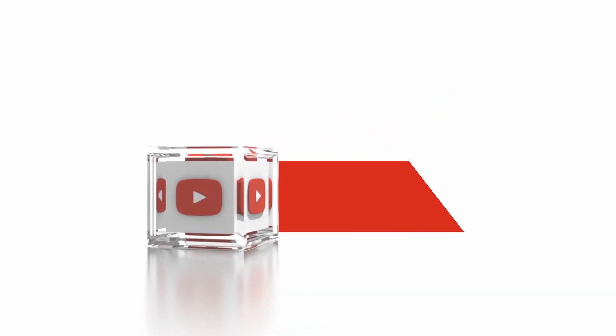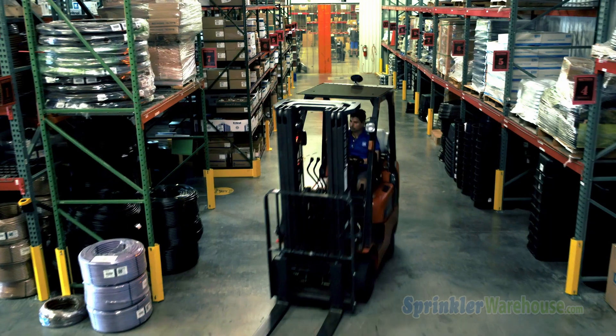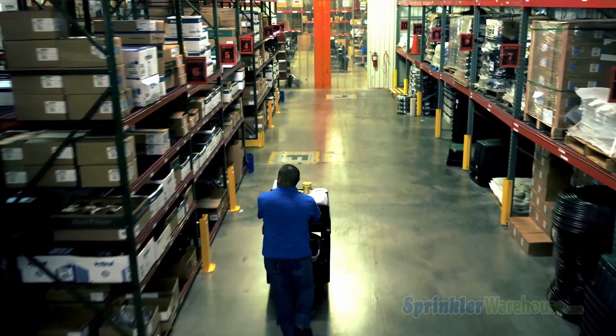Subscribe to our YouTube channel for helpful tips, tutorials, and general sprinkler instruction. I'm Dwayne Smith for Sprinkler Warehouse — professional quality, rock bottom prices. I'll see you in the next video.